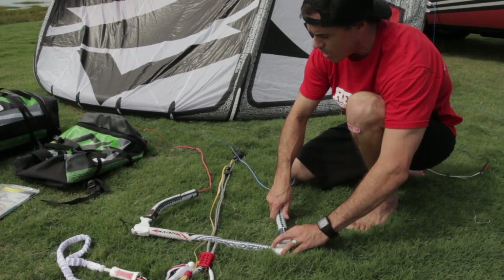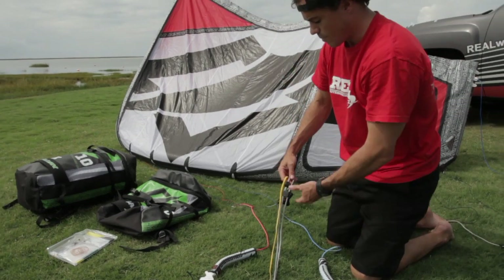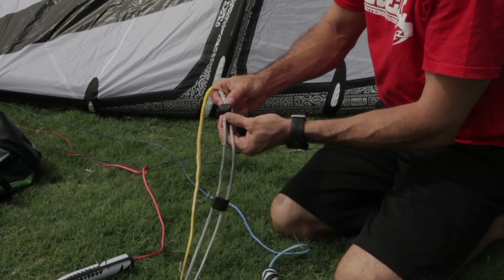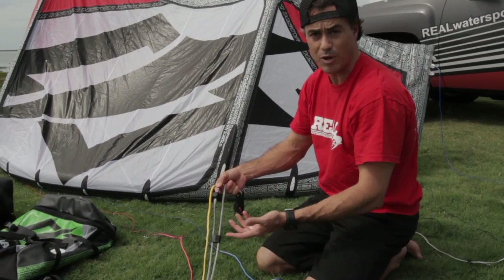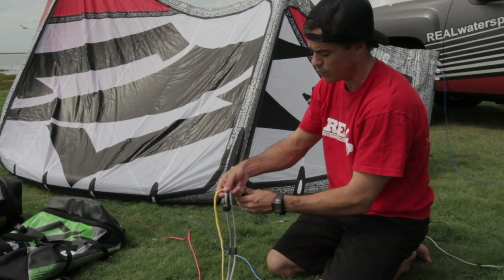You've got your floats here, and underneath the floats you've got adjustment lines if you need to adjust. Climbing up the bar here, there's a sliding stopper. They've put this on here, which a lot of people like to do just to keep the bar from going too far away. On these kites, which are really stable, I don't think you need it, but it's just there to keep the bar from going too far away.